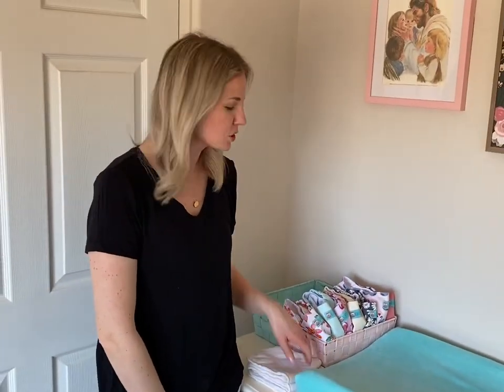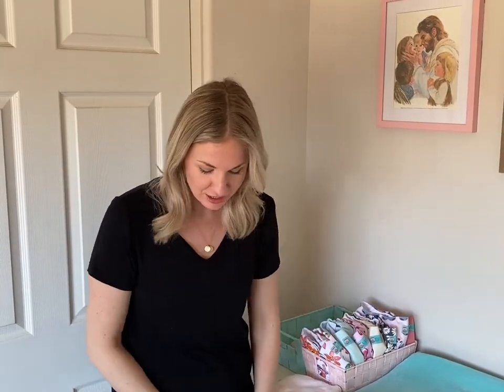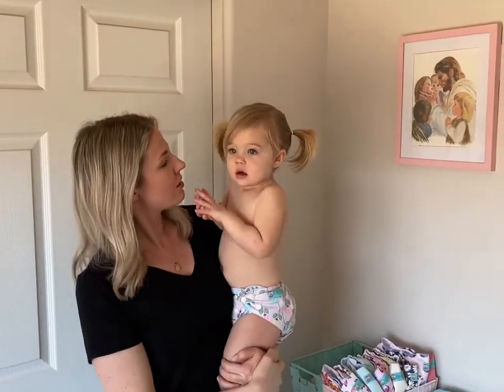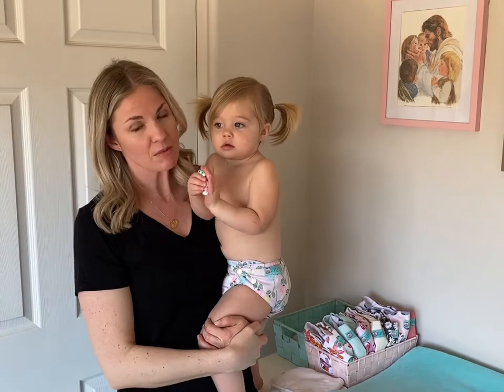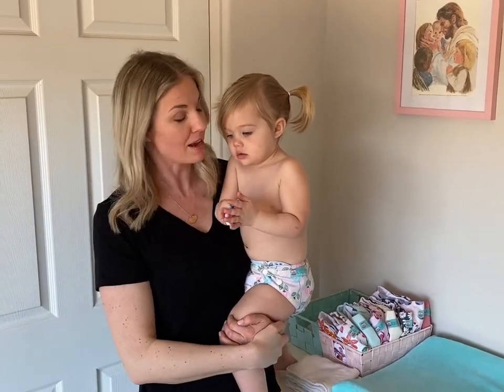Hi, my name is Caitlin and I'm going to show you a little bit about cloth diapering — how to use the diapers, how great they are from little babies to big babies like this, and also how we can clean them and keep them in the best shape so that they can last as long as they can.